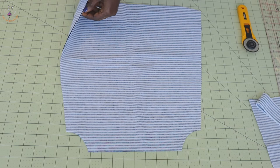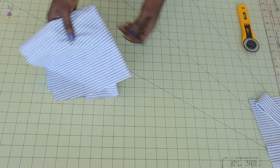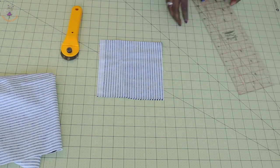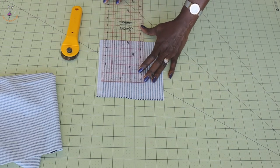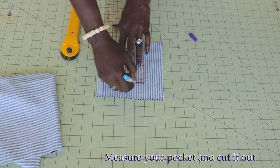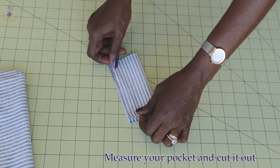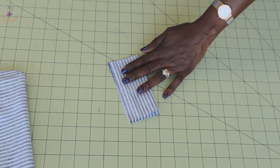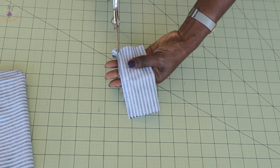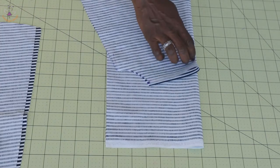I have cut out my fabric — this is how it is: one piece for the front and one for the back. The next thing we have to do is cut our pocket. I cut a piece of fabric and I'm going to attach a pocket to this dress. I'll place my ruler and take a measurement of five inches by length and five inches width, then trim it a little and give it a slight curve.